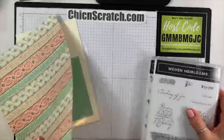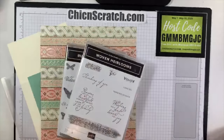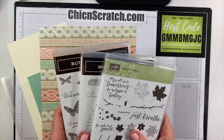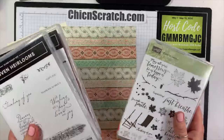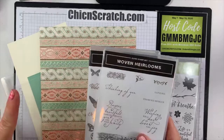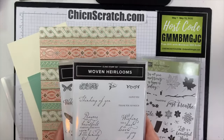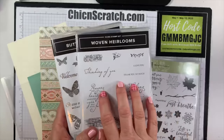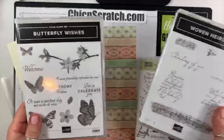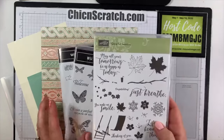We're kind of sort of using three sets — not really, technically two — but I'm going to show you another option in case you don't like the one I show you, because we all have different tastes. If you don't have these stamp sets, we have others you can also use. This project, this box, is so versatile. Woven heirlooms is the one I used on the original, which I just love.